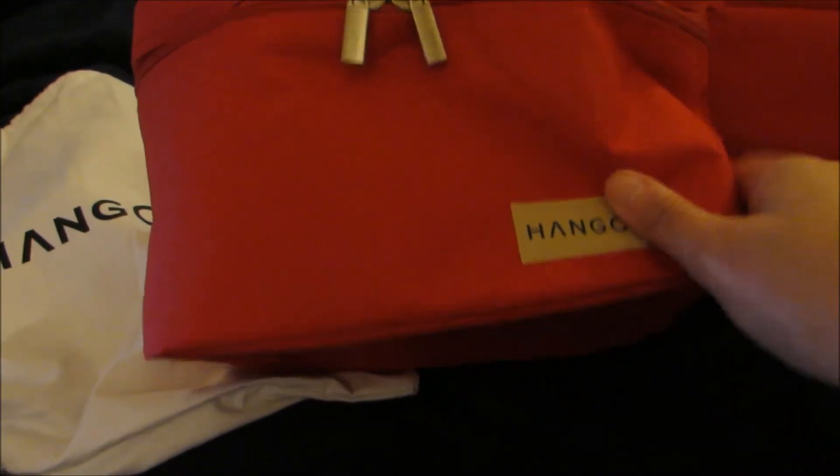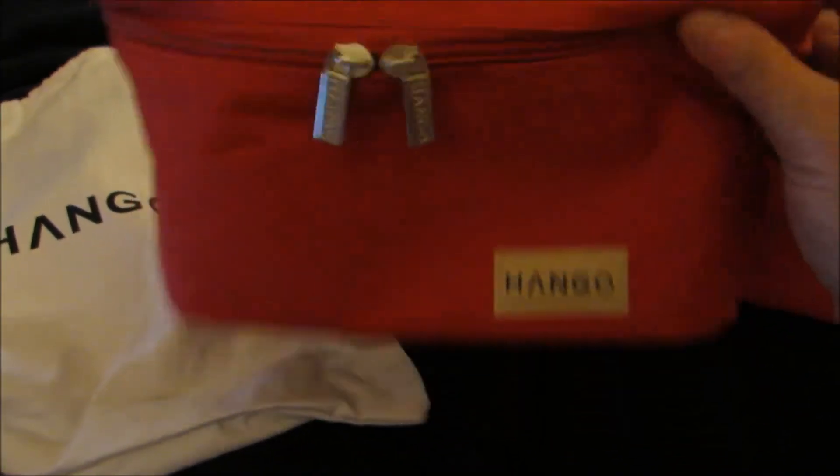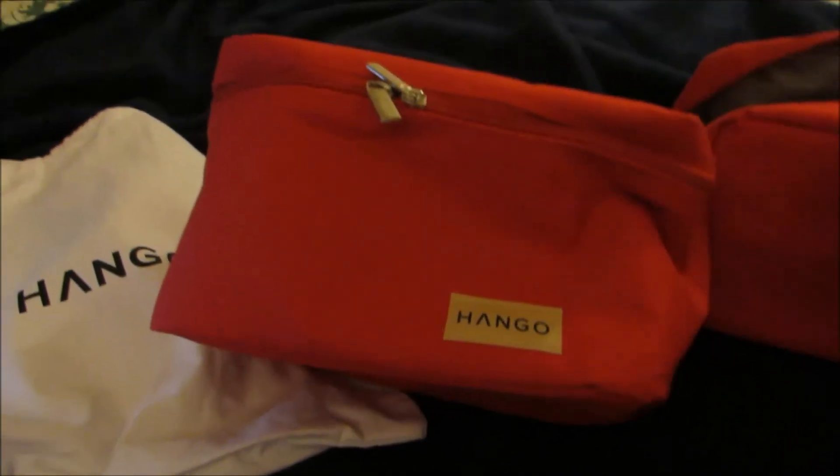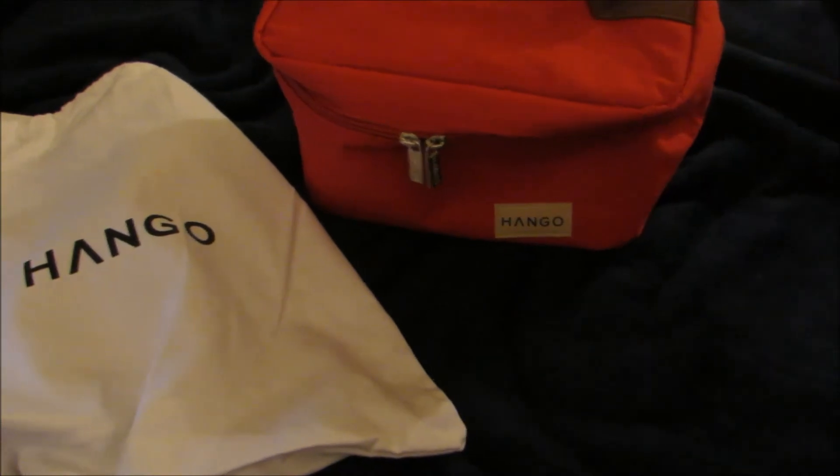This does also come with a lifetime warranty. To my knowledge, this is the only lunch pail set that I know of that comes with a lifetime warranty. If you're interested in this product, take a look at the link in the product description below, and I'll see you next time with a great product review. Bye!